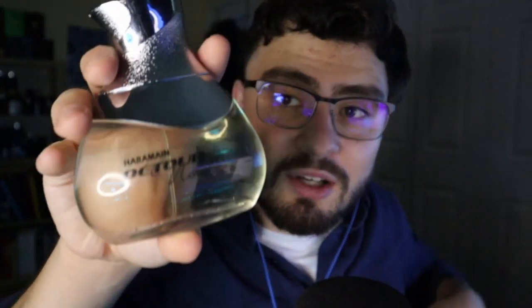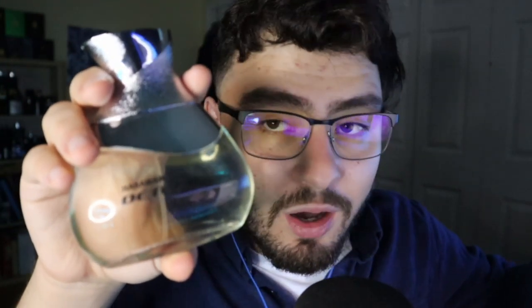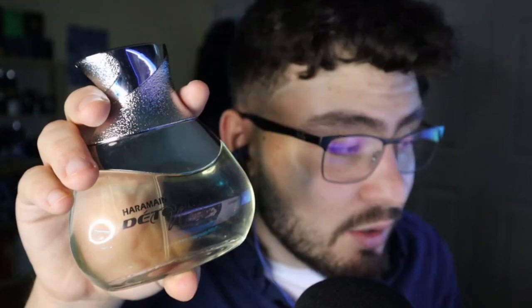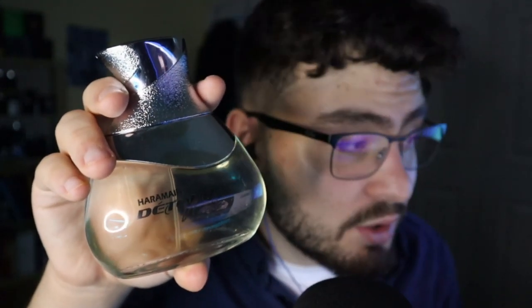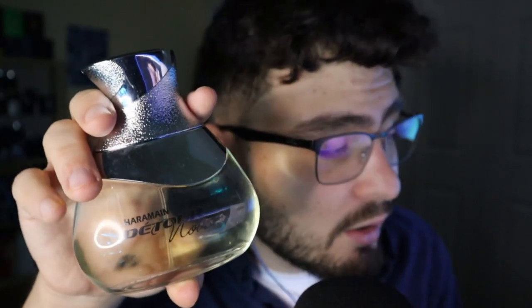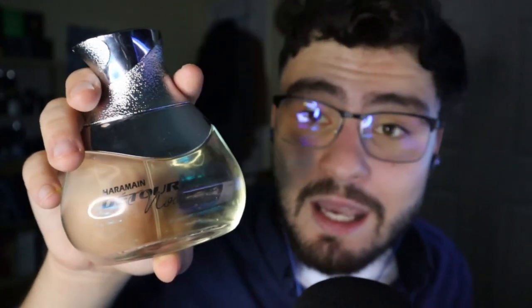So the top notes are almond, jasmine, and cypress. The middle notes are amber, cedarwood, and heliotrope. And then the base notes are vanilla, musk, and sandalwood.